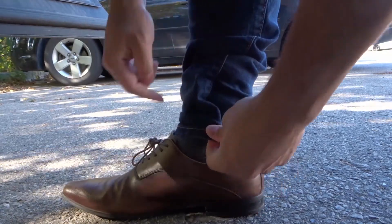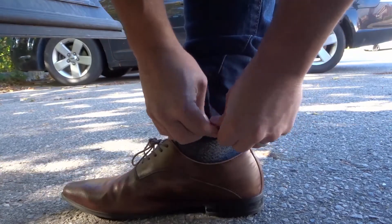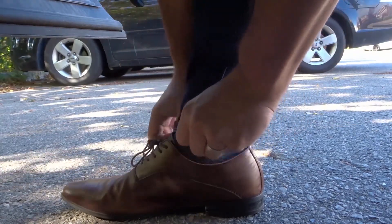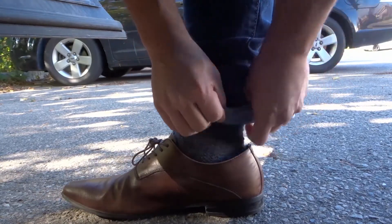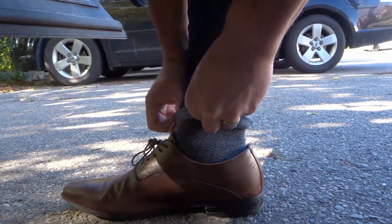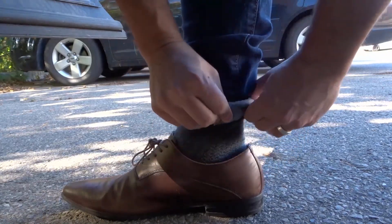So now that we have this, we're gonna keep this pinched, we're gonna hold it pinched and we're gonna roll it up. Hold it pinched because it's still not ready to be released yet. Still hold the pinched and roll it again.